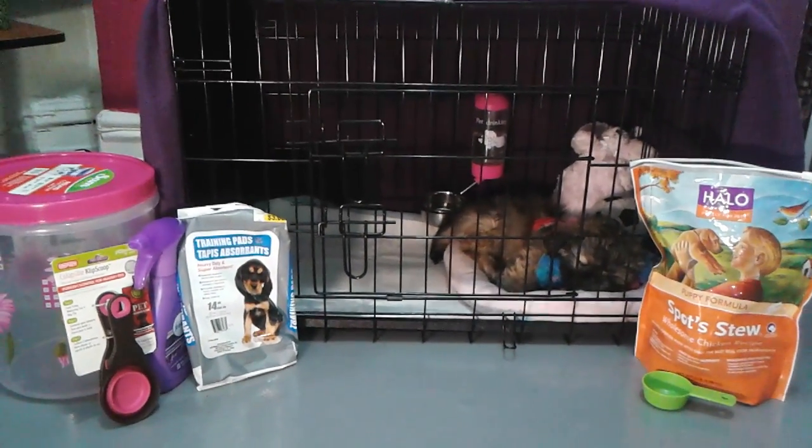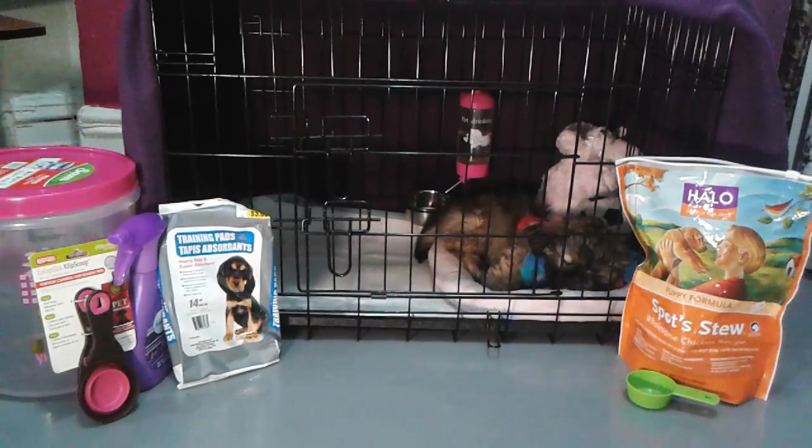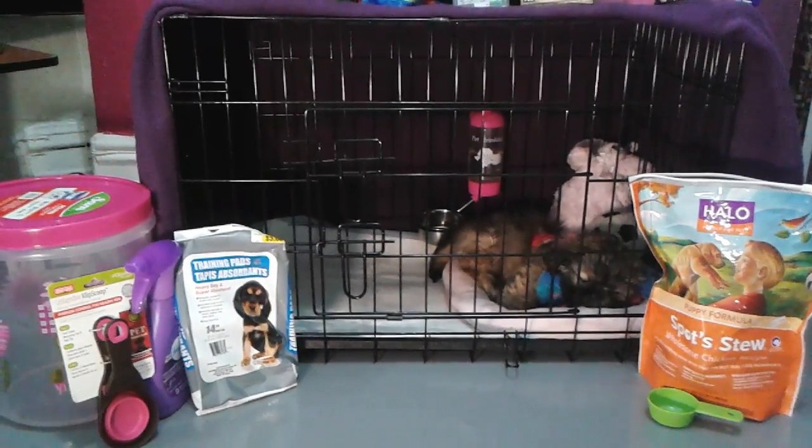Hey guys, this is Moxie and Niall Lynn. Thanks for tuning in. Moxie is my little Shih Tzu rescue puppy that is asleep right there in her crate, and this is a puppy crate setup and puppy essentials video.